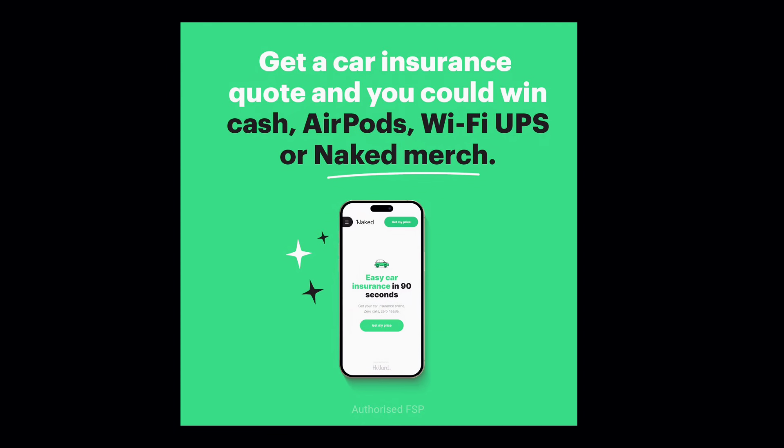Just please hear the startup of this car. I'm giving away some stuff with NAKED Insurance — please use the link in my description.